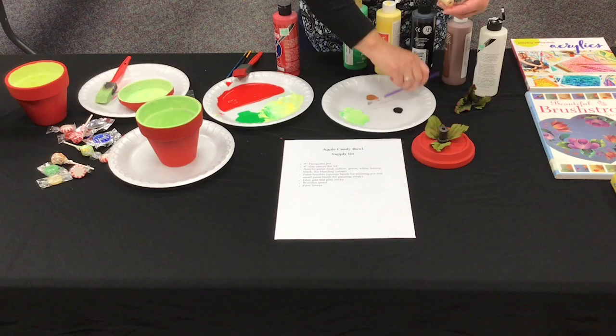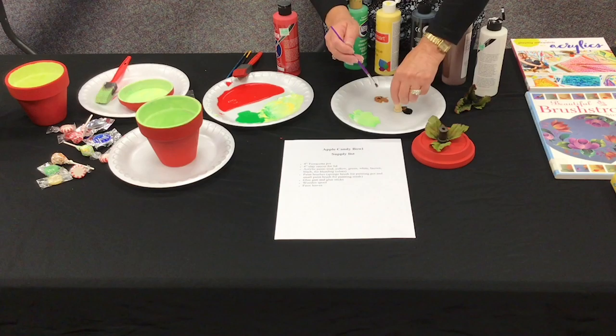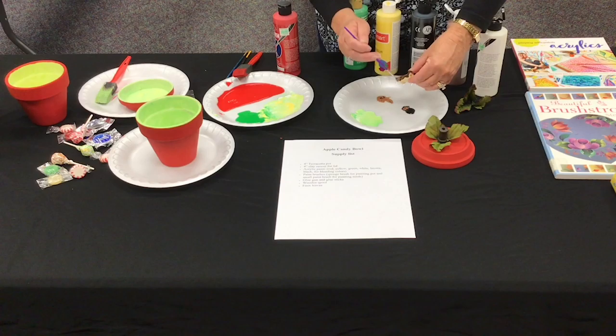Mix a small amount of the black and brown paints to a shade similar to a twig, and paint the wooden spool. Set that aside and allow to dry.